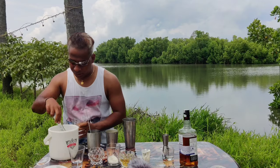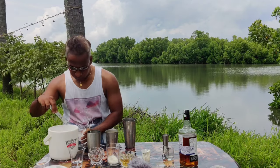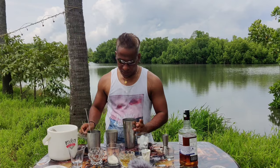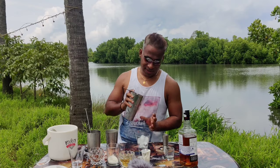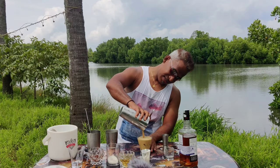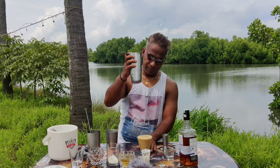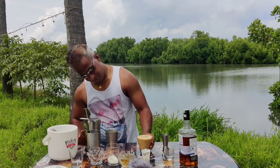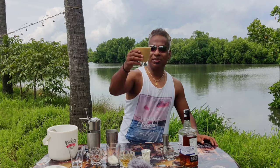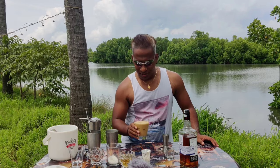I'll add about four ice cubes to the glass. Now I'm going to fill it up and then strain it in the glass. That's how it's supposed to be looking. Creamy texture. Tasting great. Looking awesome.